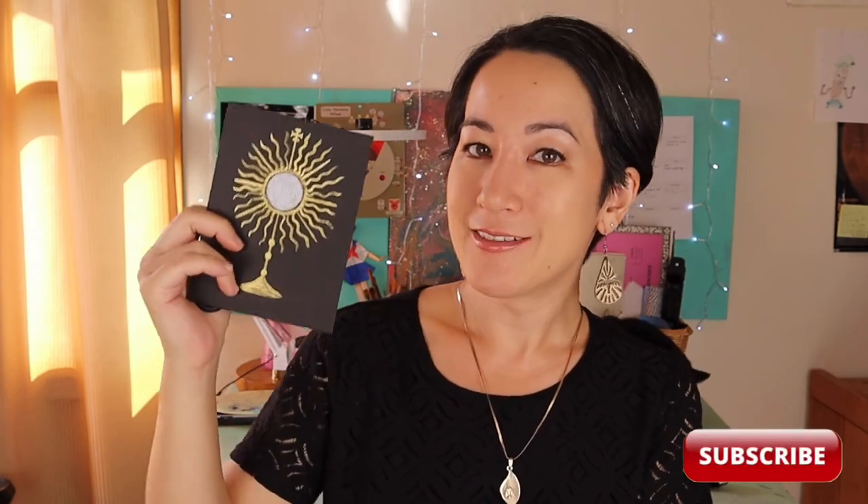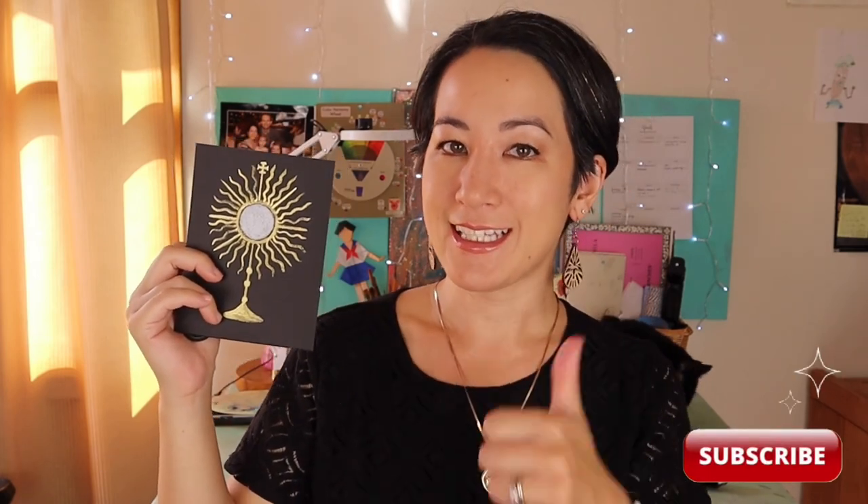Thanks for painting along with me! I would love to see how your monstrance paintings turned out — feel free to tag me on social media. If you liked following along with today's tutorial, you can like this video and subscribe to my channel to stay up to date on other Catholic-inspired art tutorials. I want to remind you that you are loved. God loves you unconditionally, and He loves your artwork unconditionally. Thank you so much for following along with me today.